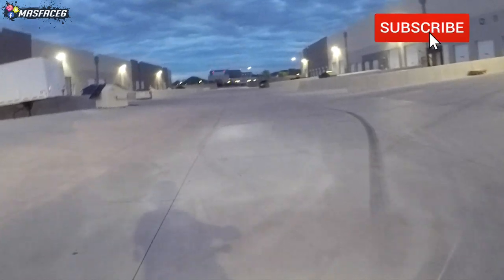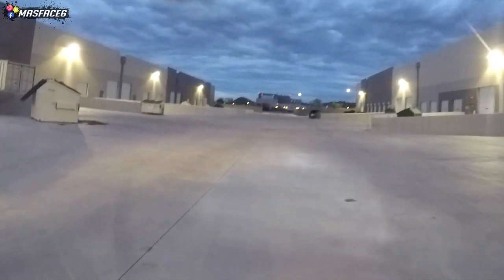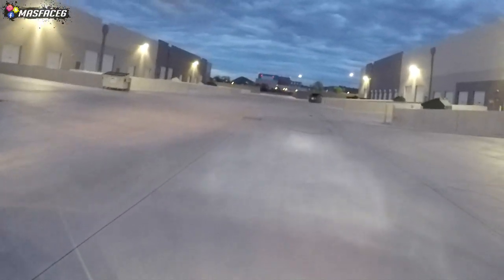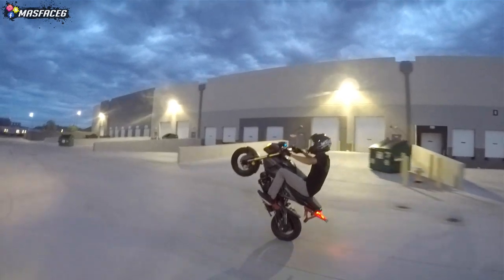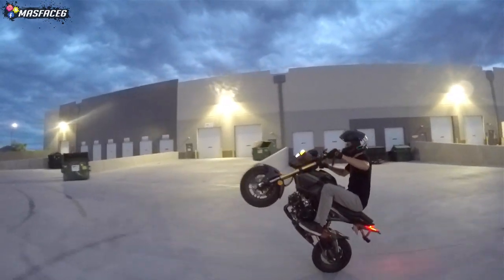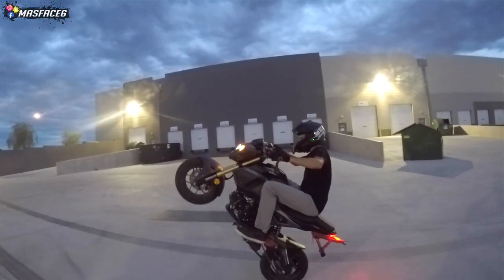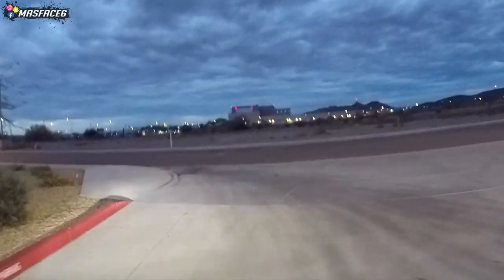All right, so as usual, we are going to be rolling about five miles an hour on the Grom just to keep it safe. And we're going to do the same basic clutch up — pull the clutch in, give it gas, clutch out, and get into a wheelie. So this is obviously a sit-down wheelie variation because we're doing it while sitting down. So if you guys can hold out a sit-down wheelie kind of similar to this, then you guys are definitely ready to take your legs off the bike.